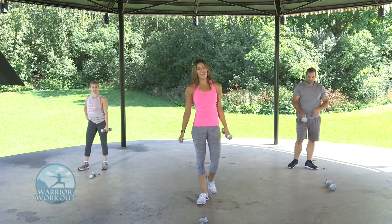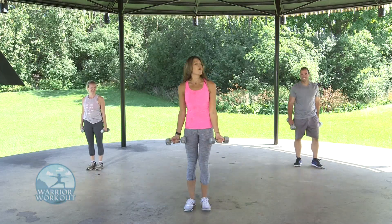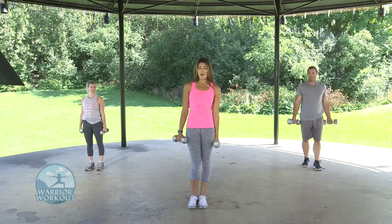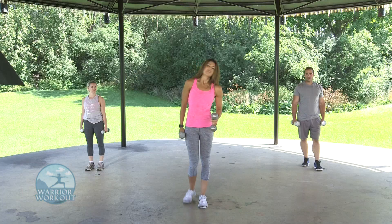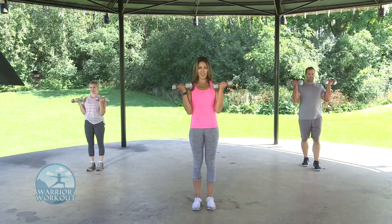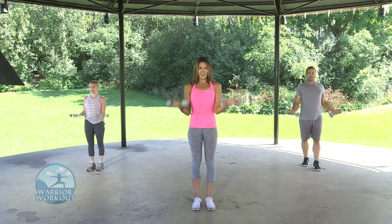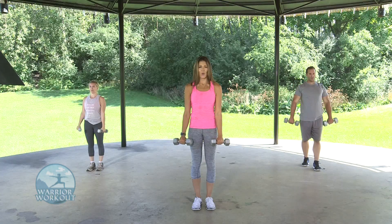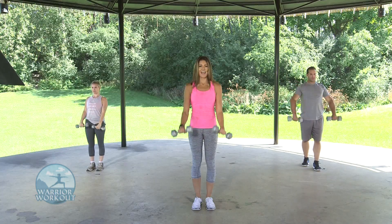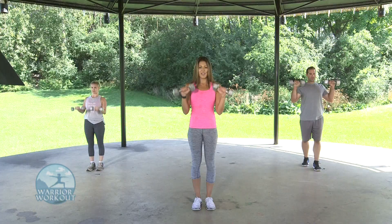Moving on to our biceps again. This one is called a Zotman Curl. Grab both weights — palms out in front in a curl, rotate so palms face out, and slowly bring them down. This works the brachialis, which is underneath the bicep. Thirty seconds on the clock. In three, two, one — curl up, rotate, push down. Nice fluid motion — we don't want any pauses. Rotate up, squeeze, push down. A few more seconds. I know it's burning. Three, two, one.